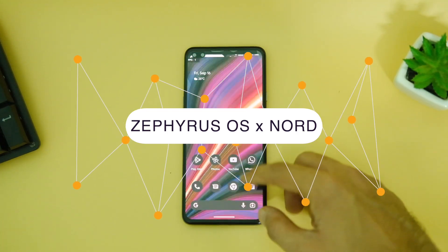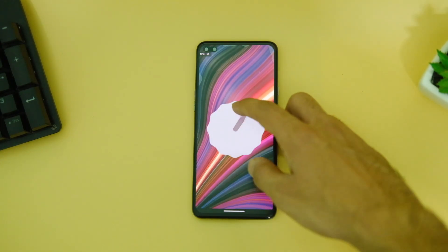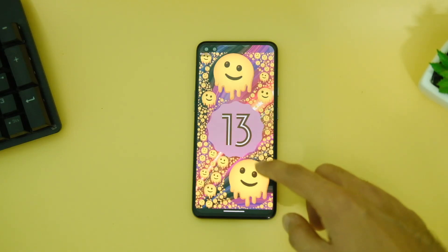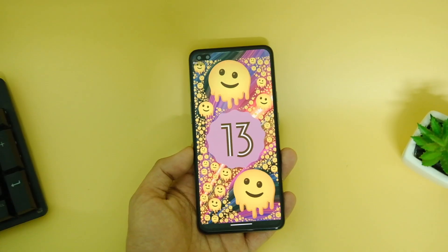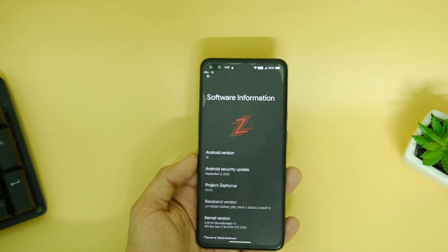The OnePlus Nord won't get Android 13 officially, but that doesn't mean we cannot try Android 13 on it. We now have a new ROM to try out — this Android 13 based Zephyrus OS.